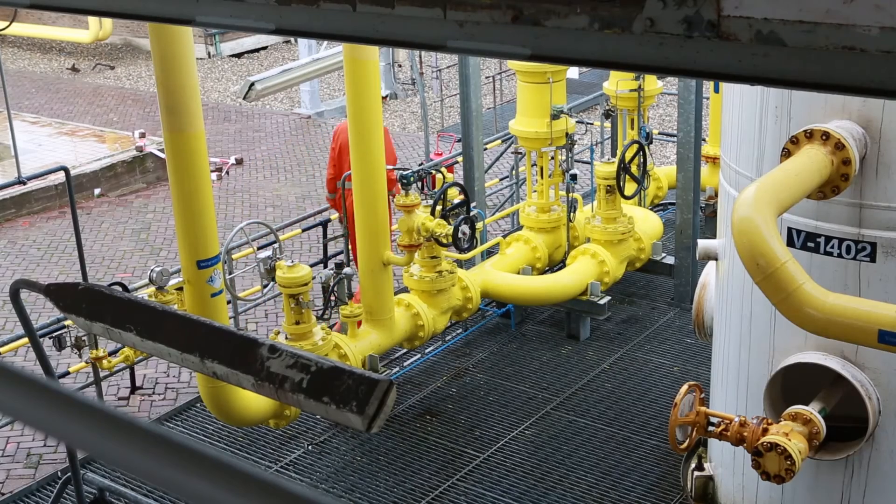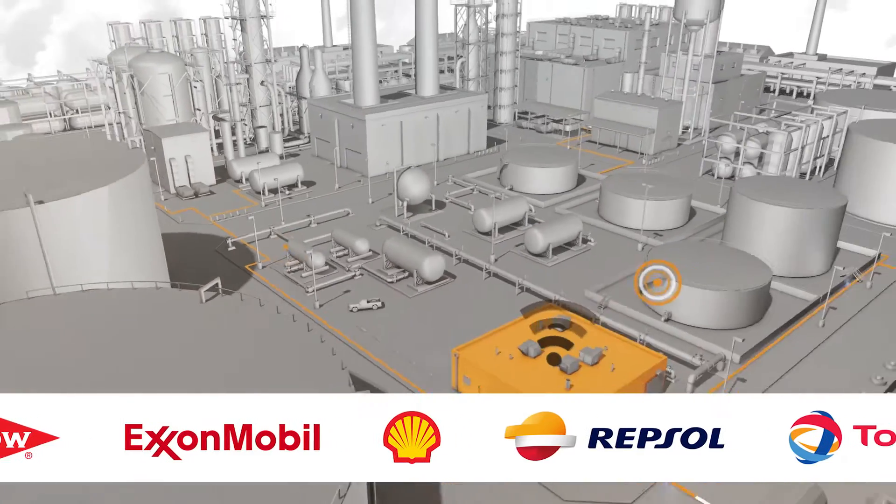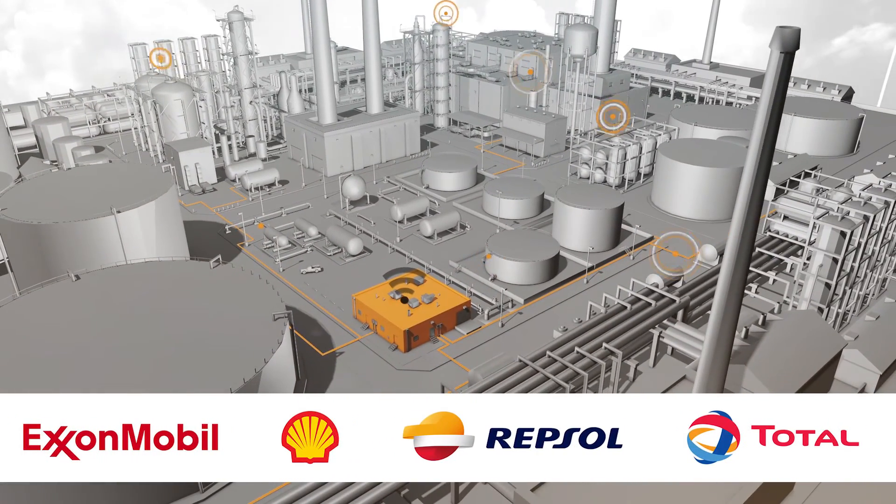Thousands of VPIs improve the process performance of the industry's global leaders already. Are you ready to improve your company's performance? Then apply now for a demonstration or a pilot installation.